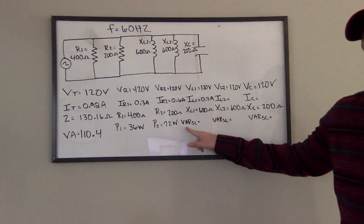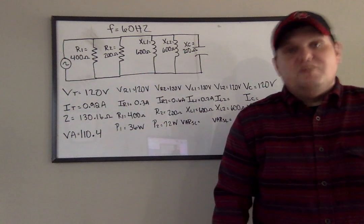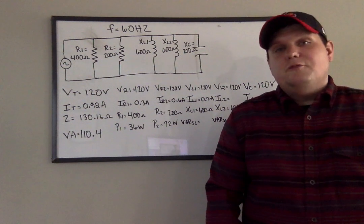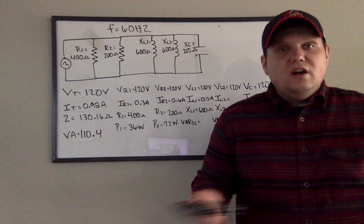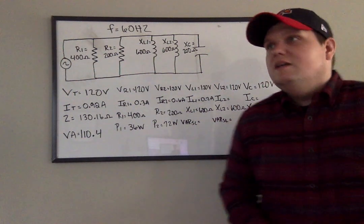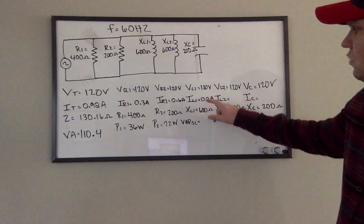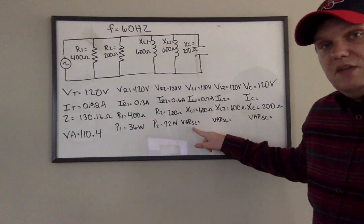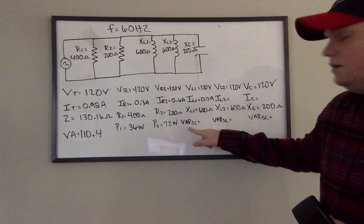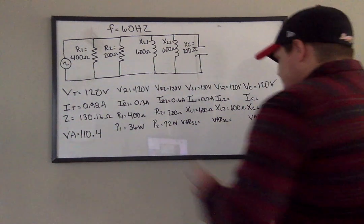Now to get VARS — remember, VARS stands for volts-amps-reactive, so it is just another version of power. We can't have true power across inductors and capacitors because their currents are out of phase. When voltage and current are out of phase, we end up with reactive power across those components. So 120 times 0.2: VARS equals voltage times current, the same as we've been doing. So 120 times 0.2 gives me 24 VARS.